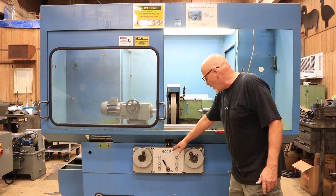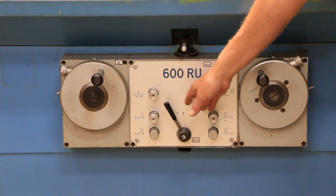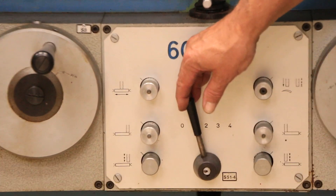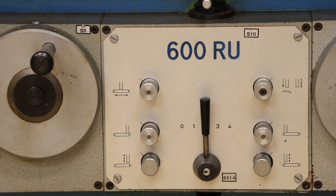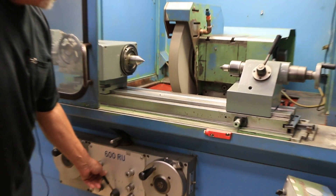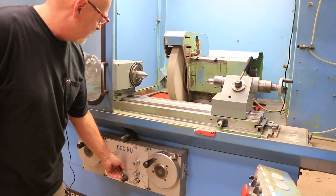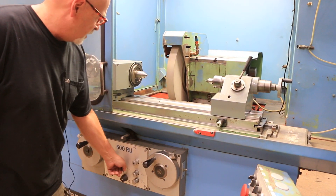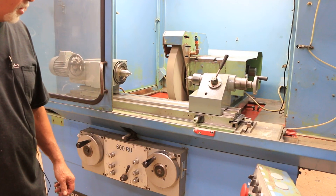Over here we have the main hydraulic control portion of the machine. Your control valve in one position will bring your slide forward and also start your work head running. As we move this in and out, you have an automatic stroke. Then your headstock — this gets the table to start — and then finally the last position is your feed.